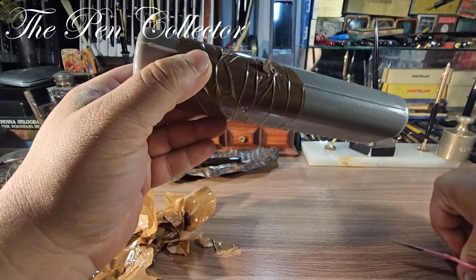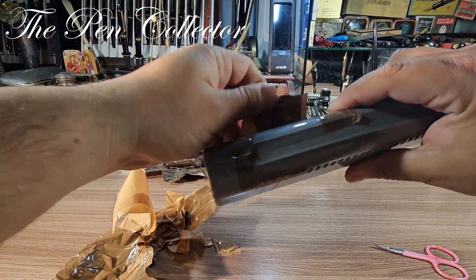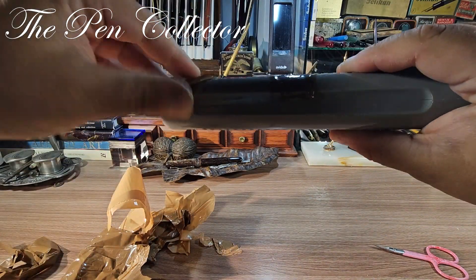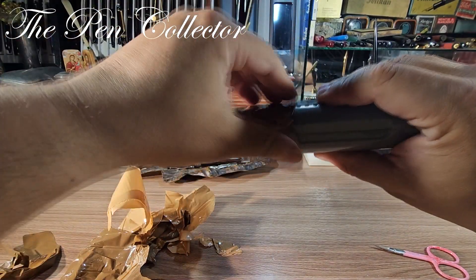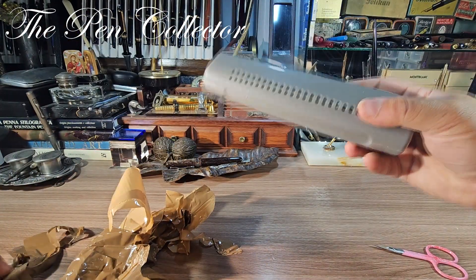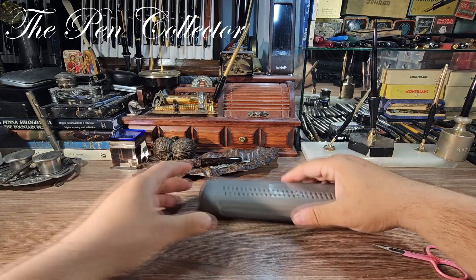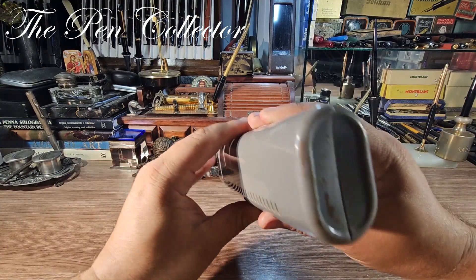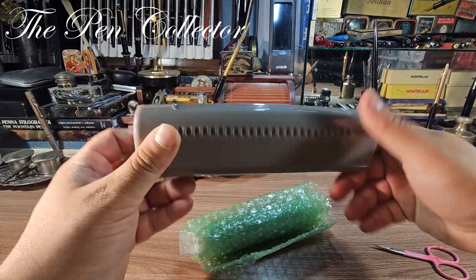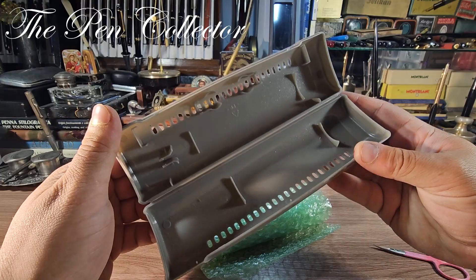I'm down to the last layers and it's very frustrating because I can't quite get it — okay, I've managed to peel it off. I have two more pieces and then... ta-da! For the dramatic effect, let's get rid of this junk. Surprise, surprise — yes, another pack inside! This could actually be a very interesting storage box for pens.